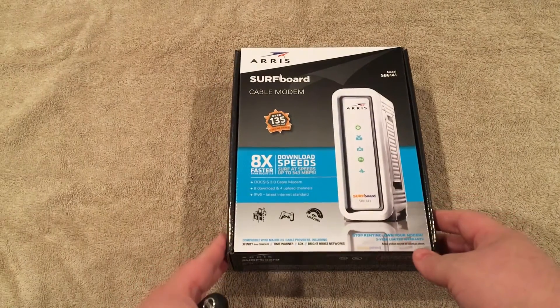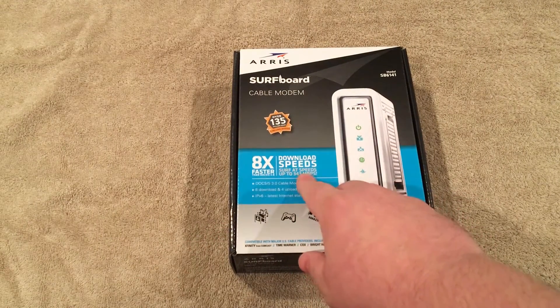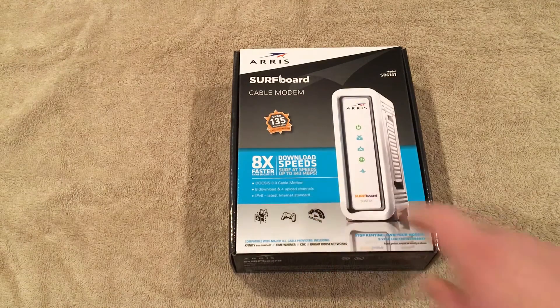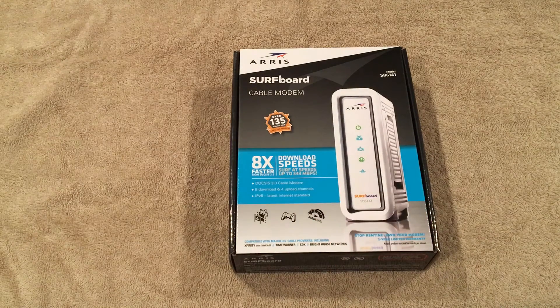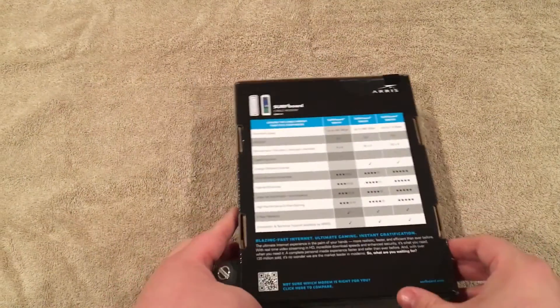The box itself is fairly straightforward — it gives you 343 megabits per second, assuming that's what you actually pay for. Currently I'm paying for 75 down, so I'm not going to get anywhere near the 343. Make sure when you're picking out a modem that it matches the speed at which you are purchasing.